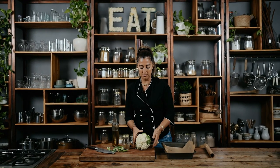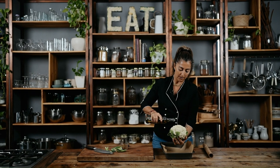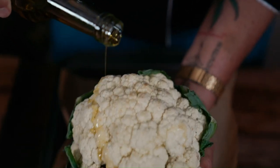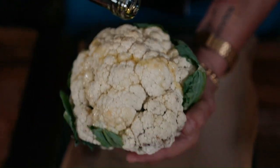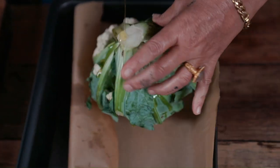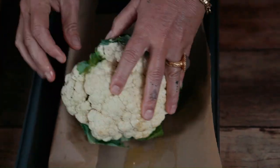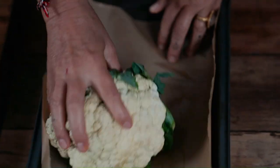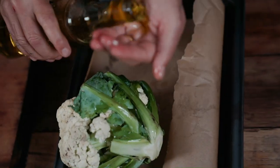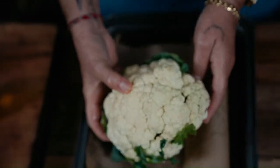I'm going to grab some olive oil and just drizzle it over the cauliflower, over this side too, roll it around in that fat, making sure everything's covered — which it is. Excellent.